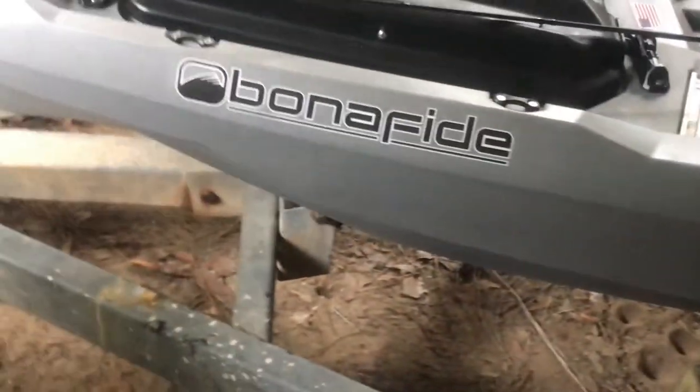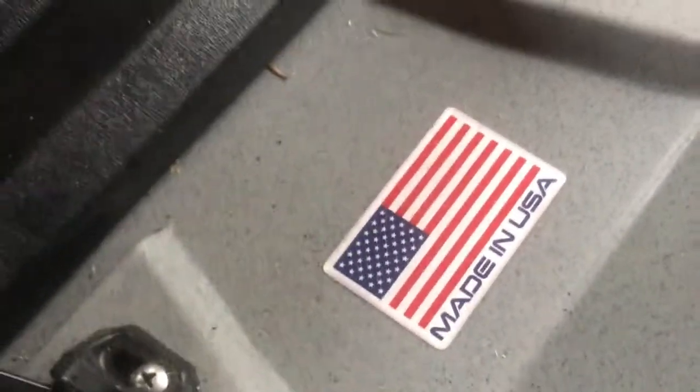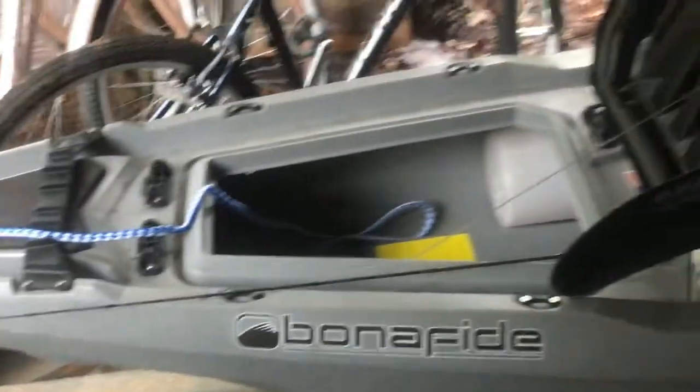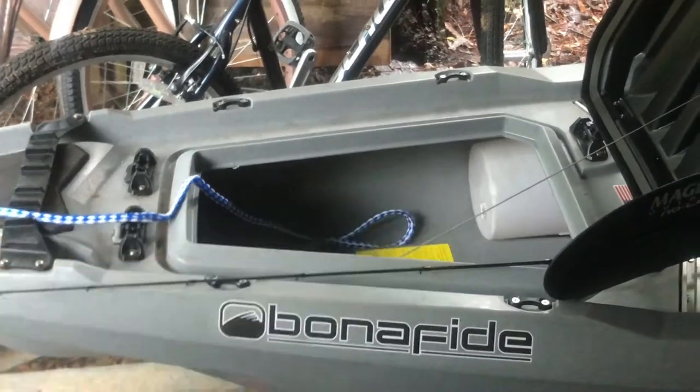I just wanted to give an update — I'm on my way to get back into some kayak fishing and hopefully get some good video. On the Bonafide 127, I can open this thing up from either way. I can put my paddle and my rod — everything I needed for this trip fits in that compartment. That's my little bait bucket in there.